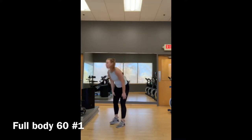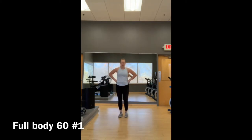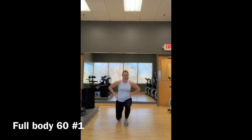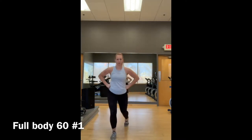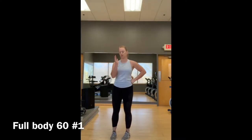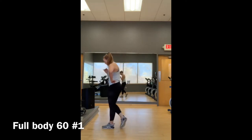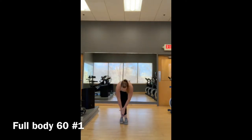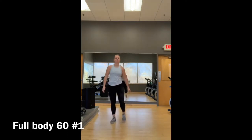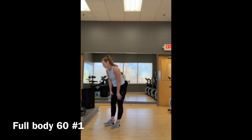Move number three, walking lunges. Hands on your hips or however you'd like to hold them. Take it out, together, down, together. You're going to go down and back, five on each leg, ending with a stretch. I like a crossover stretch, a little quad stretch — wherever you're feeling tight, go through and stretch that out.